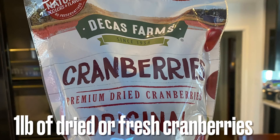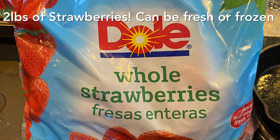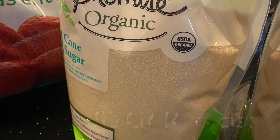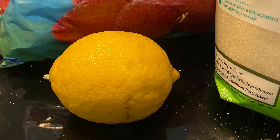For this recipe we'll use a pound of dried or fresh cranberries, two pounds of frozen or fresh strawberries with the tops taken off, four cups of sugar, juice from one lemon, and a dash of salt.